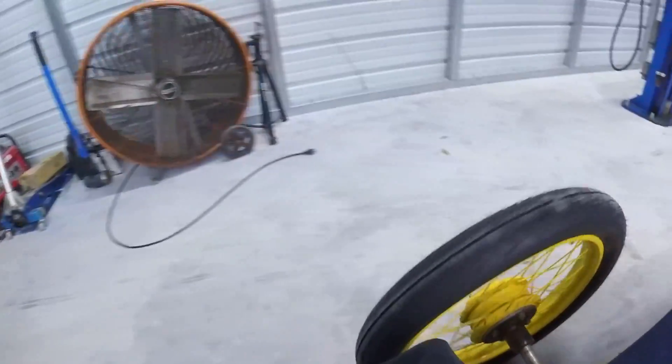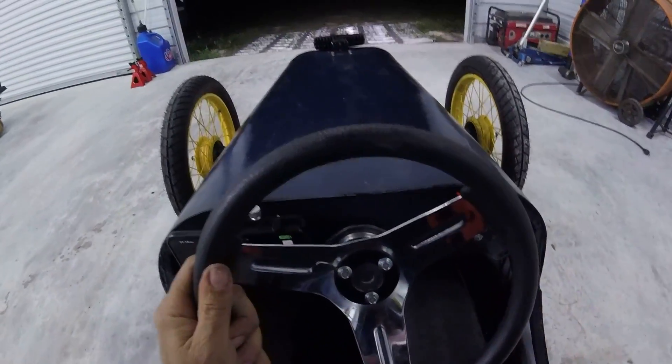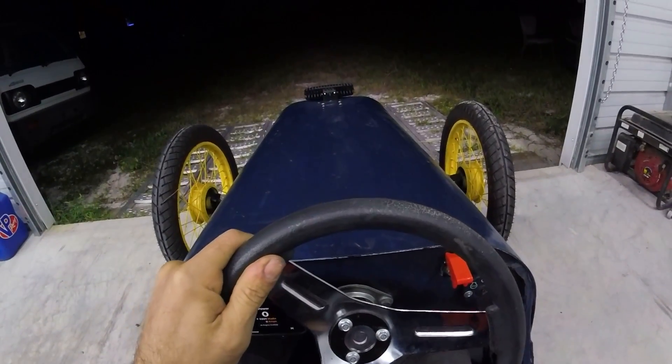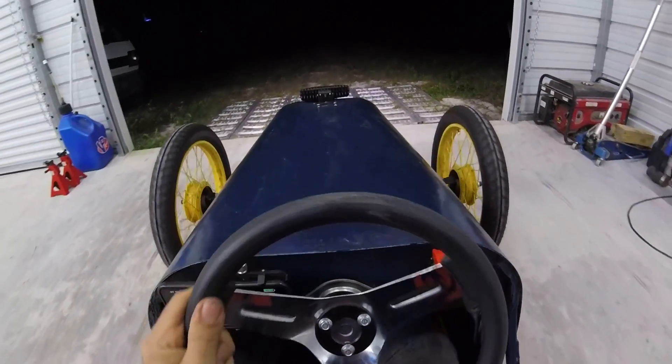No problem driving it at night, and now I can back this thing in — oh my god, this is such a relief being able to do this. It's so much better being able to reverse into the garage. Makes a huge difference — just like that, boom, we're in. Let me know what you guys think of that. In my opinion, that's a game changer.